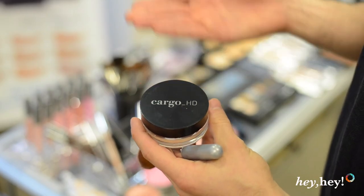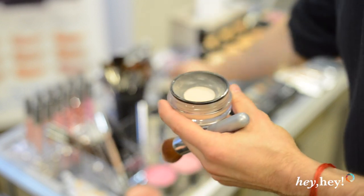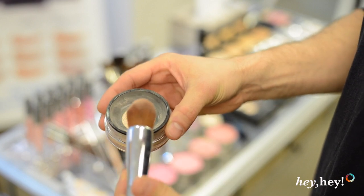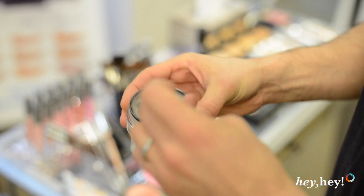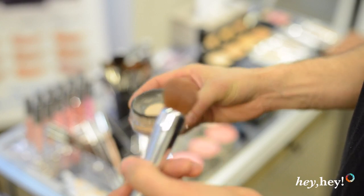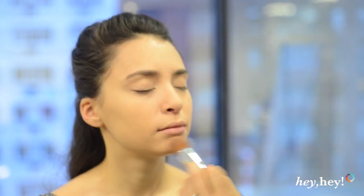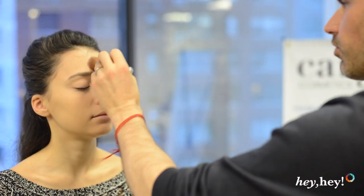I'm using the Cargo HD translucent powder. I'll take the lid off and take the magic brush — this does everything. You'll dip it into the product through a little net, then swirl it around and tap off any excess, and apply it to the face. You don't have to go crazy with this; a little bit will go a long way. All of the HD products from Cargo can really be applied to the skin over and over and they don't build up. So you can get beautiful full coverage without looking like you're wearing a pound of makeup.